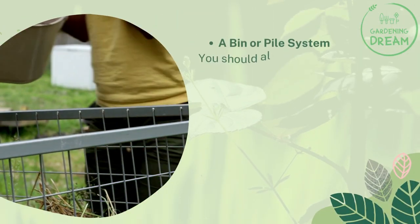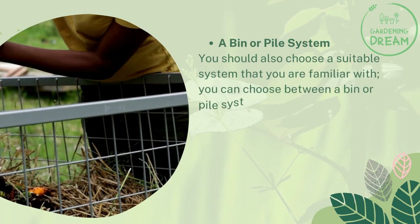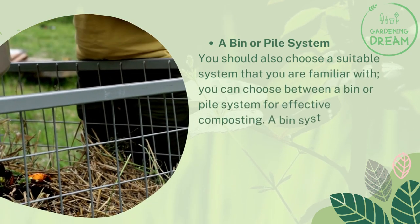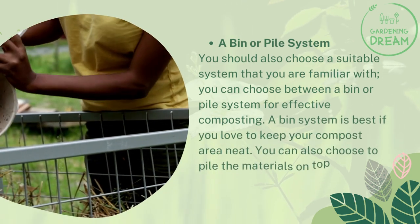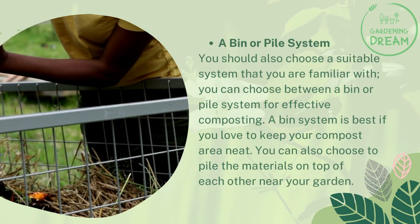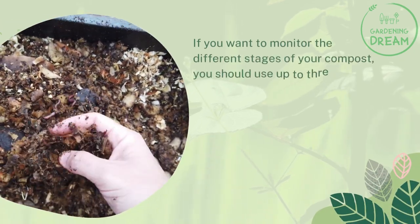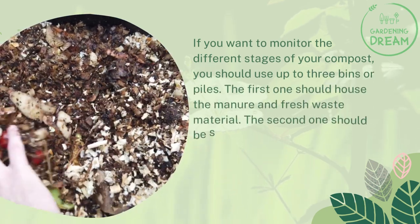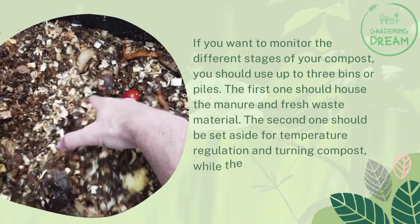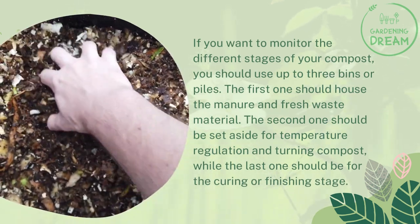A bin or pile system. You should also choose a suitable system that you are familiar with. You can choose between a bin or pile system for effective composting. A bin system is best if you love to keep your compost area neat. You can also choose to pile the materials on top of each other near your garden. If you want to monitor the different stages of your compost, you should use up to three bins or piles. The first one should house the manure and fresh waste material, the second should be set aside for temperature regulation and turning compost, while the last one should be for the curing or finishing stage.